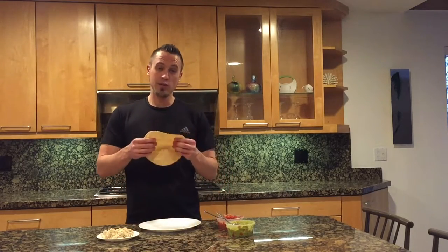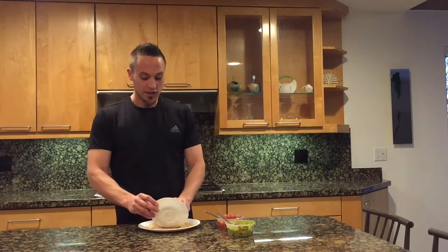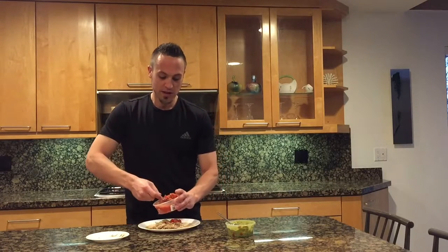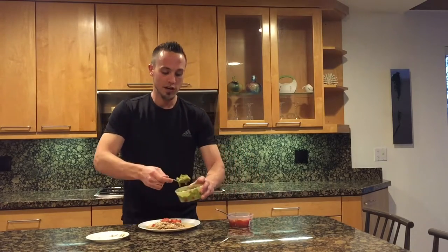Start with one whole wheat tortilla and throw it in the microwave for about 20 to 30 seconds. Then do your four ounces of shredded plain chicken on top of that tortilla, two tablespoons of pico, and then two tablespoons of guacamole.